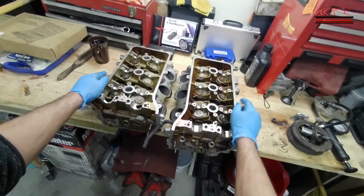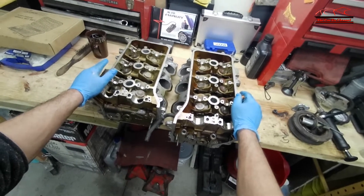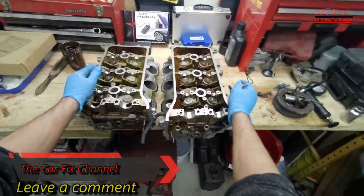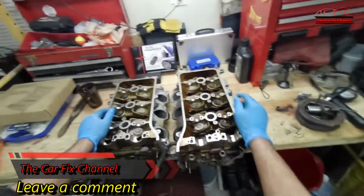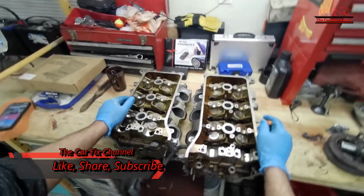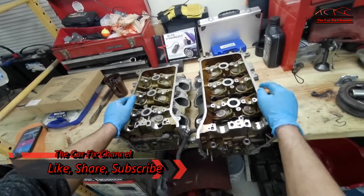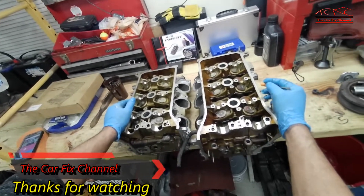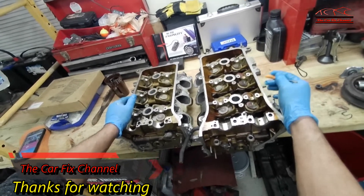This is the end of part 1 of this repair. I'm going to make part 2 once I get the cylinder heads back from the machine shop. By that time I'll buy all the gaskets, head bolts, and water pump for the engine. Part 2 is going to be about putting the engine back together and seeing how it sounds when it runs. Please don't forget to like, share, and subscribe. If you have any questions or comments, leave them in the comment section and activate the notification bell so every time I upload a new video you'll be notified. Thanks for watching and I'll see you then.